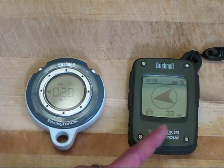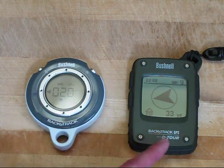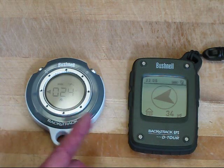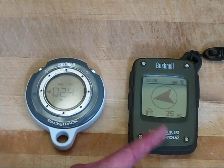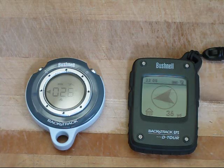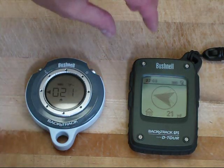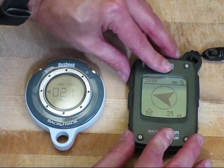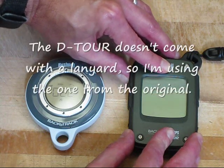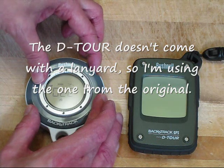We're seeing fluctuations in the distance. These fluctuations will get a little better if you move — when the unit is standing still or sitting still like this, it's not going to do as well. Finally, to turn off the unit, hold the upper left button until the unit turns off. With the old device, it's the upper right button again.